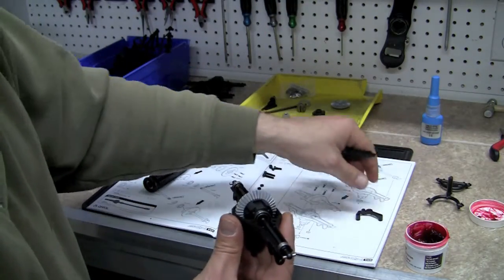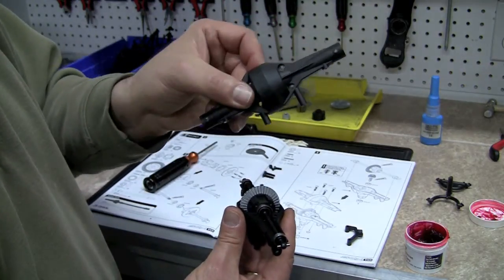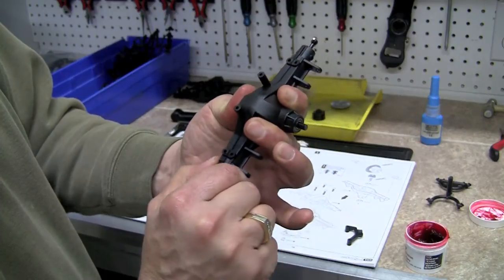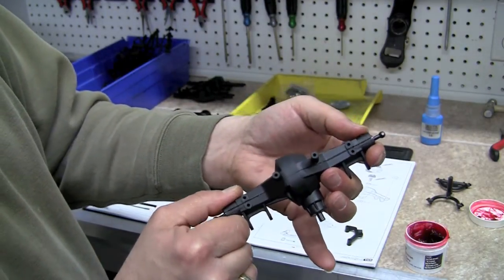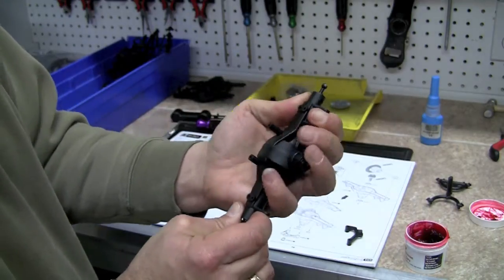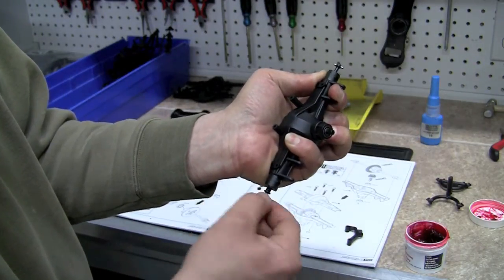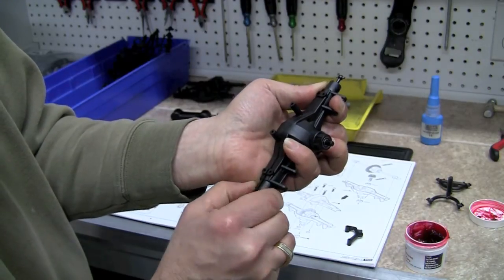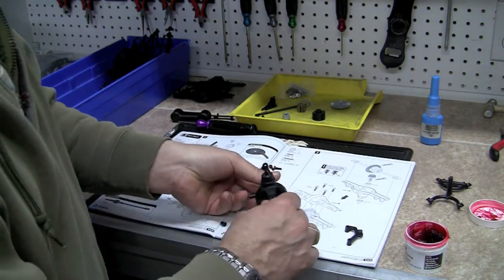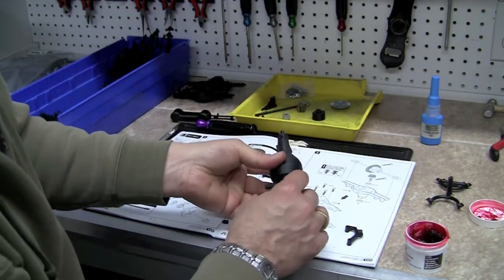Now we're going to continue to hold this in the same direction the directions show. We're going to take part number one with the little legs pointed towards us, go ahead and drop this down on top, pinch it together, and make sure everything fits. This one's a little bit warped — I'm not sure if it's the gear hitting or if it's just a warped piece — so I'm going to hold it together and spin it with everything pinched as a test fit. It looks like the plastic is just a little bit warped, so we're okay. It looks like the next step is calling for us to insert—actually, we need to put this back the way the directions tell us.